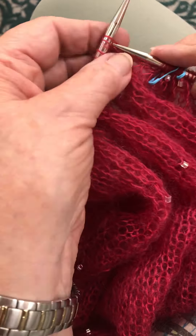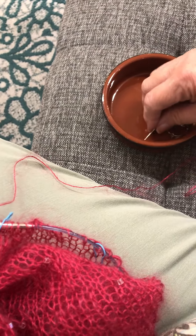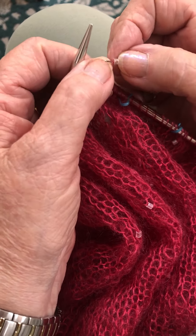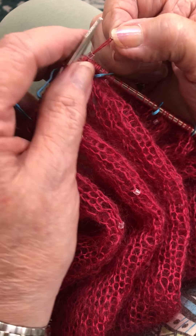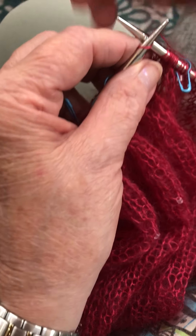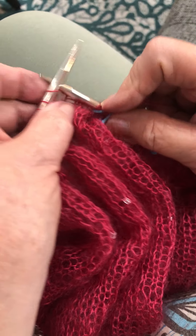Second one coming up. So you move the yarn through the hole — that's pretty easy to do — pop it back on, and then you knit it. Cool, gorgeous. Thanks, Sherry. You're welcome.